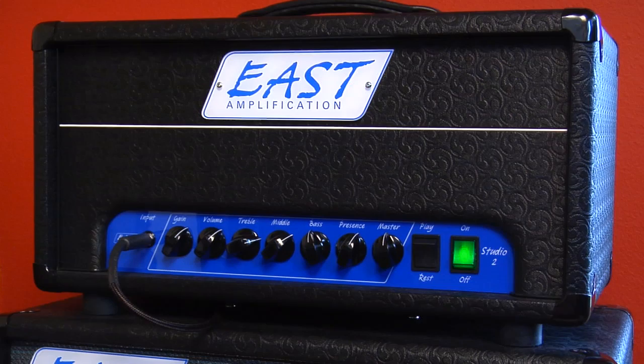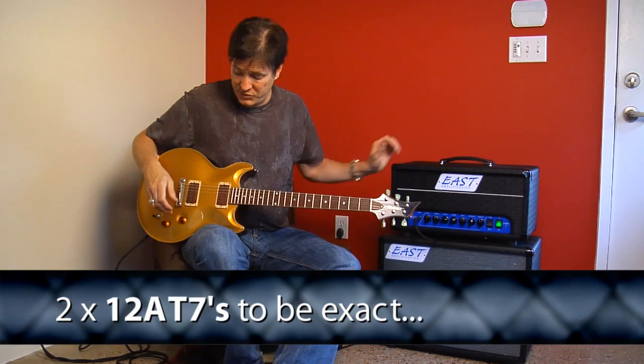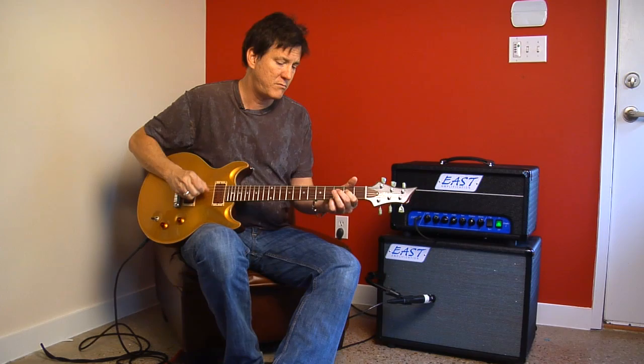It's basically a two-watt amp, powered by preamp tubes. An amazing concept, and you'll be surprised at just how much volume you can get.